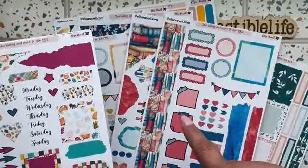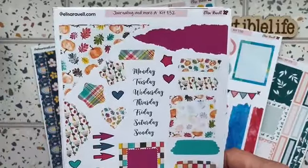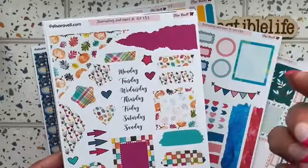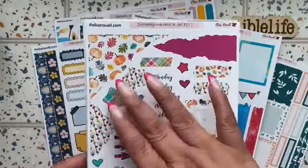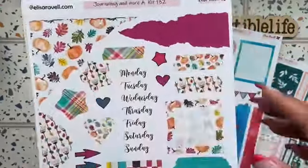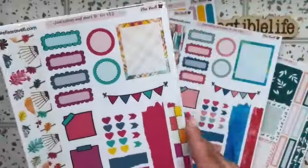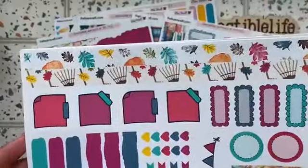Kit 132 brings us more into the fall season — very pretty. Look at the rakes and the pumpkins with the leaves, very cute! Yelly now knows that I love the journaling kits a lot, so she's sending me those.